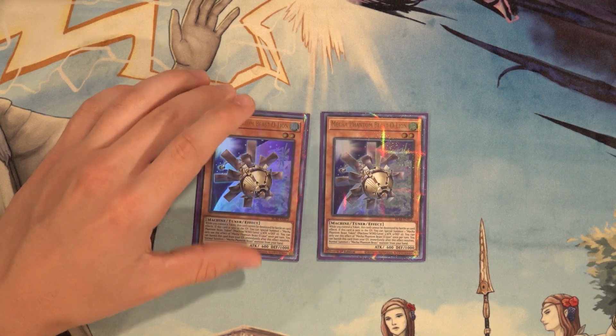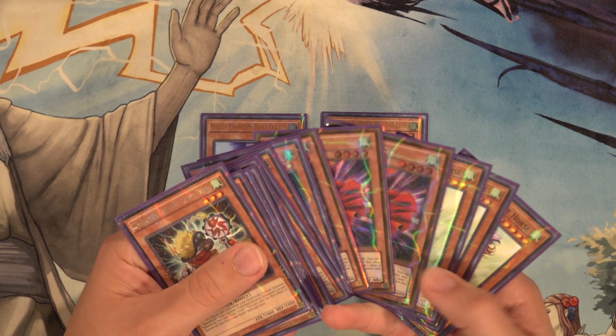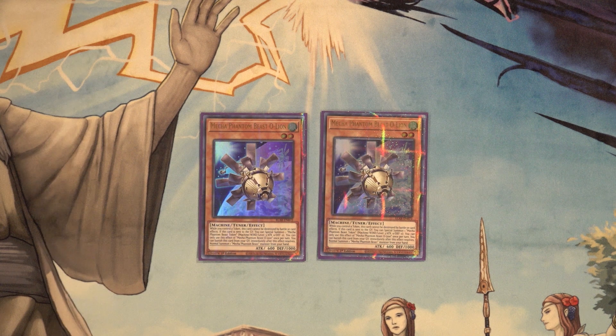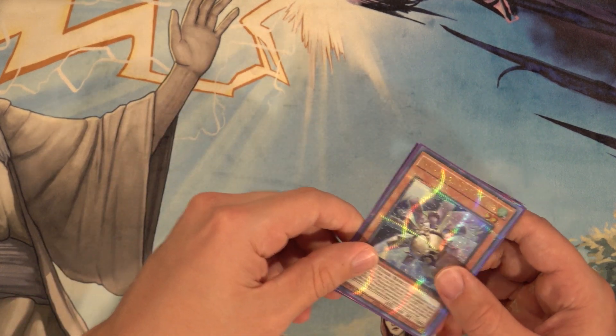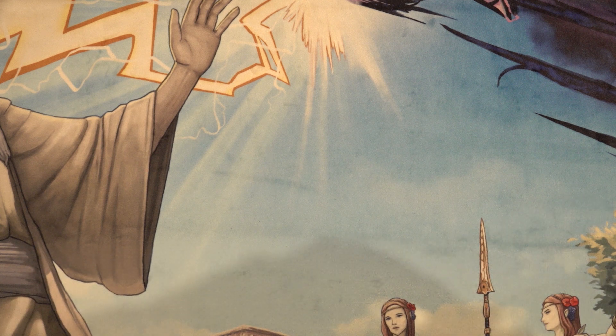Then we have two copies of Mecha Phantom Beast O-Lion. This card has a lot of synergy — you can discard it off Wind Channeler to get a token plus whatever you're searching. You can normal summon it and follow up with a Dynotherium or Red-Haired Hasty Horse to get into Rubber Band Shooter while getting a token. Resolving Auroradon is kind of important in this particular build, so having a second copy in the main deck is nice. It's also a level two tuner, which is perfect for making Hugoita off of Auroradon.